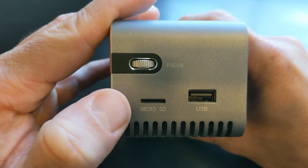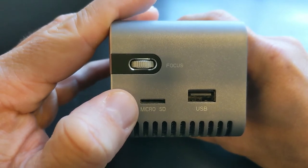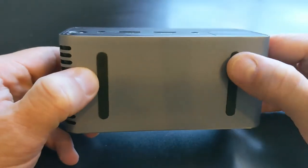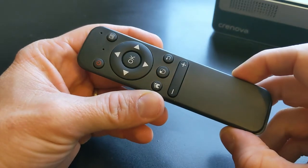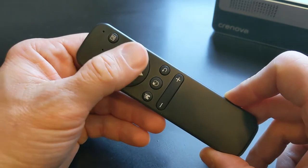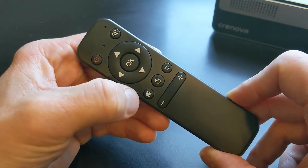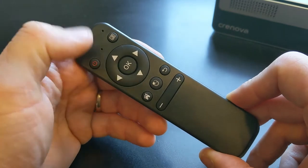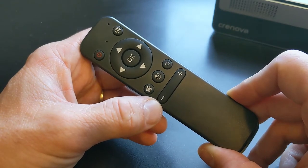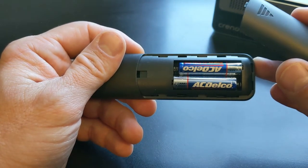There are also two more slots: a micro SD card slot and another USB slot — two additional media types you can use to send video or media into the projector. On the bottom, there are rubber feet to keep it from sliding around. The projector also comes with this remote, and you can do everything including turning the projector on and off from it. It has a dial to navigate through menus, a return and enter button, home, back buttons, and volume up and down controls. This remote uses two AAA batteries, which did not come with the unit.